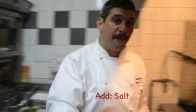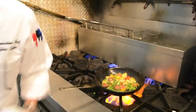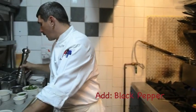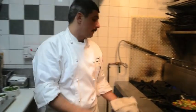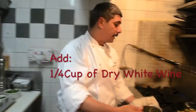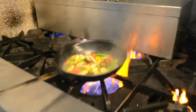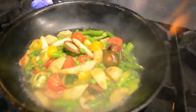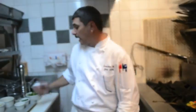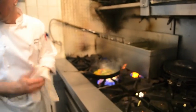We're going to use some beautiful heirloom cherry tomatoes. I like to season the vegetables before adding any liquid, so we'll build flavor. We'll add some salt, a little bit of fresh black pepper. Now we're going to add about a quarter cup of dry white wine — a nice Riesling works well. And the secret I like to use is just a little bit of fresh lemon, so I'm going to squeeze the juice of one lemon.